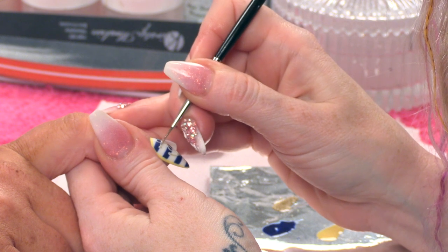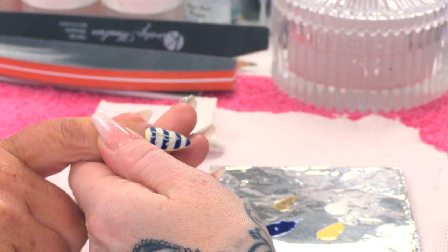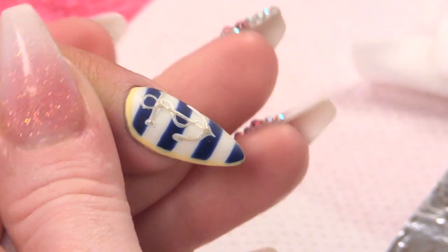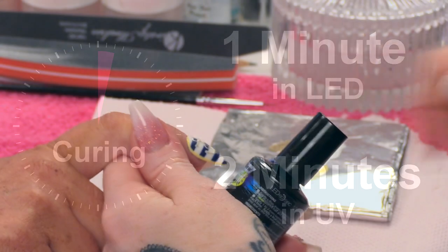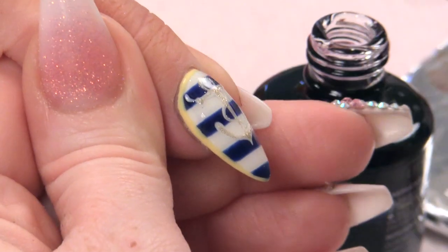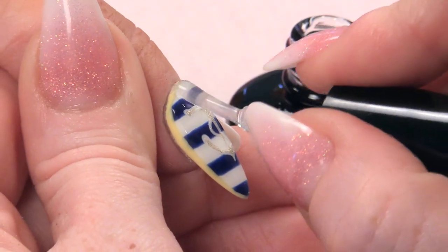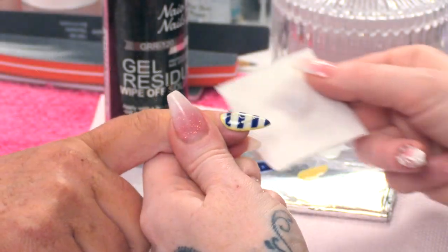I'm going to take a look — that looks mint, I really like that. Pop that into the lamp for a minute. All I'm going to do now is seal this with the top and base coat. That can go into the lamp now and be cured for one minute. Then all I'm going to do is take off the sticky layer with the gel residue wipe off solution and give it a little bit of oil just to finish that off.